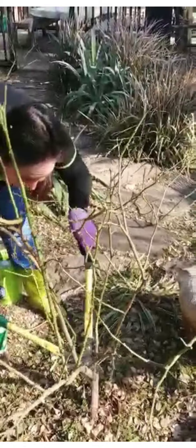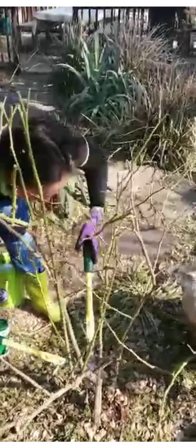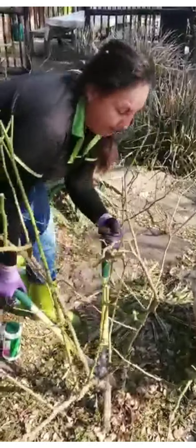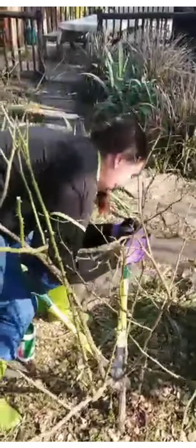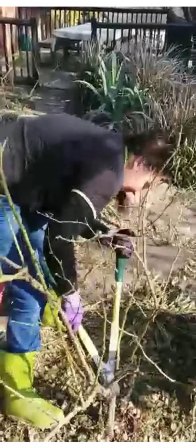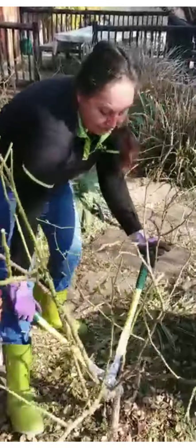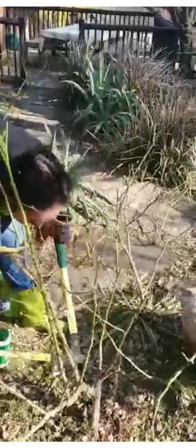I'm going to do another cut in there from a bit of a different angle. If you really have very thick branches then you can also use a pruning saw to cut them out, but if you've been pruning your roses properly you shouldn't have that problem.